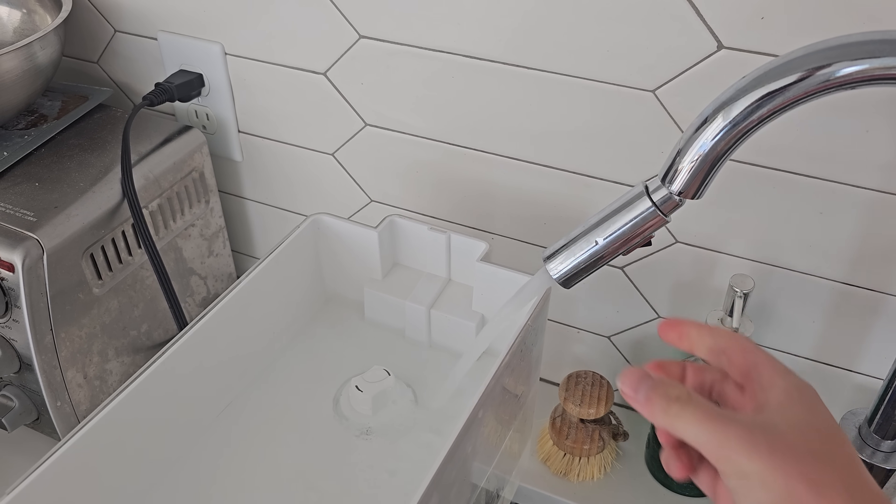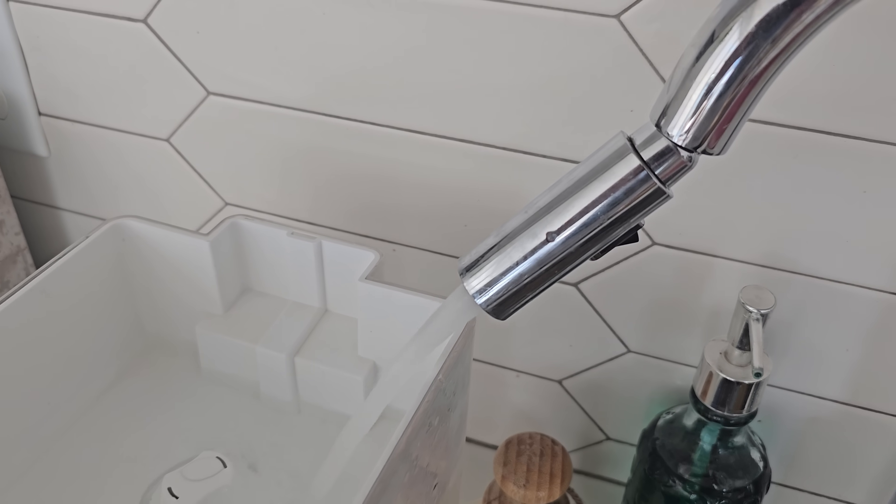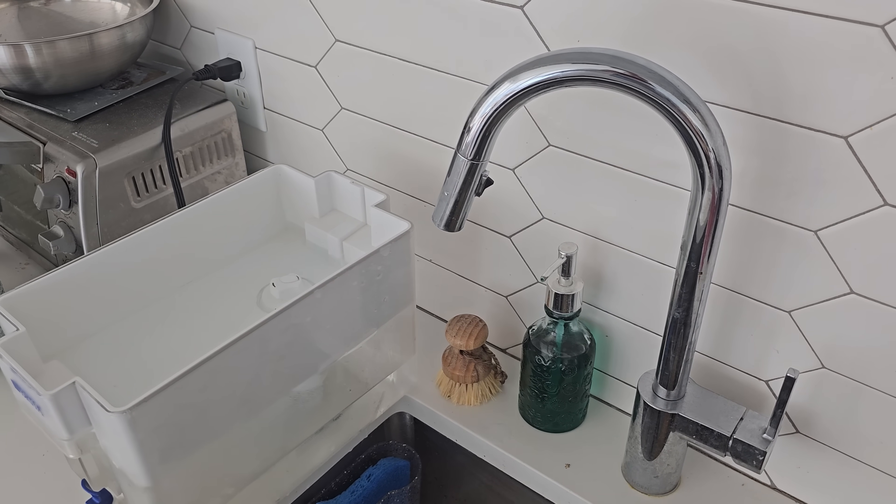Also, turning on the water does allow you to fill up a Brita without holding the nozzle. This is the second interesting phenomenon observed with the sinks in my apartment, and it was simply too interesting not to include.